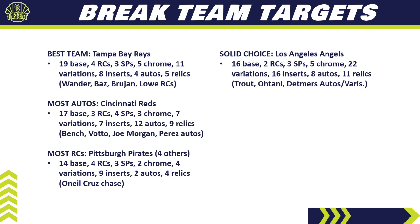The Angels are a solid but expensive choice — loaded top to bottom. They have 16 base cards, two rookie cards, three short prints, five chromes, and 22 variations — more variations than any other team in 2022 Topps Heritage. They also have 16 inserts, eight different autos, and 11 different relics. Mike Trout autos, Ohtani autos, and Detmers getting love with autos and variations. Expect them to be in the top three most expensive in pick-your-team breaks — if you get them in a random break, keep them.